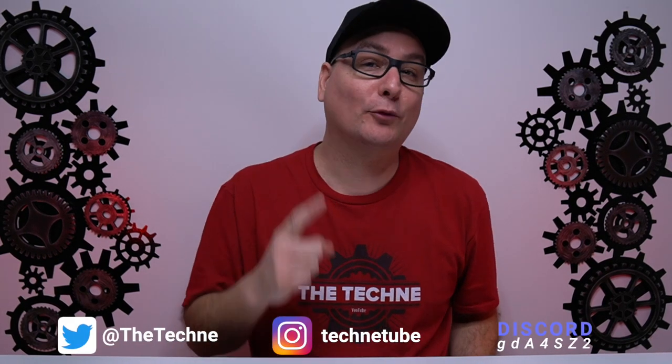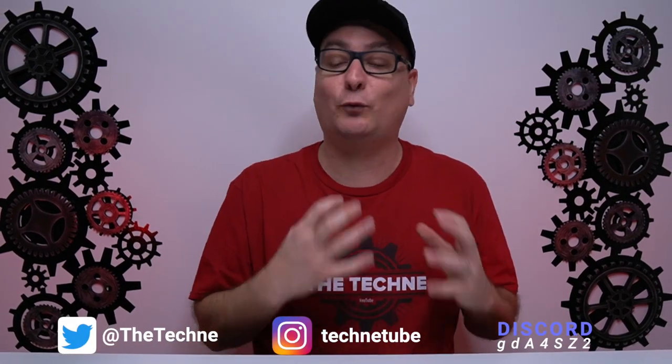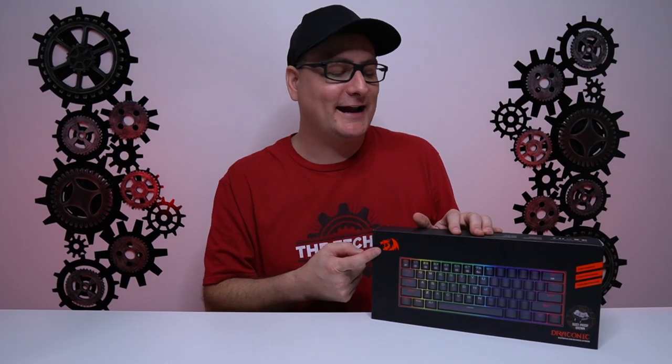Hey everyone, Techni here with a keyboard review that I think a lot of us have been waiting for. I know a lot of you guys have been asking for it in the comments, and me personally, I've been really excited about it as well. Just kind of a spoiler alert here — I really think this keyboard we're about to talk about is going to take over the budget 60% market. And that is the recently released Red Dragon 60% Draconic Gaming Keyboard.